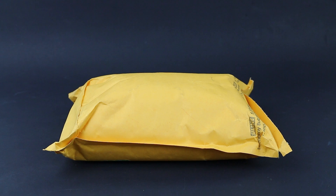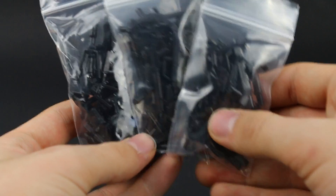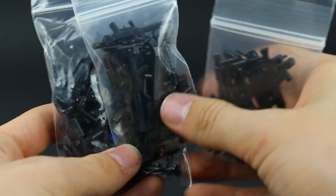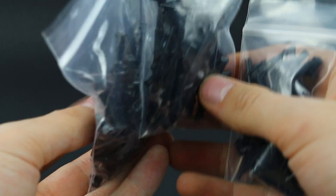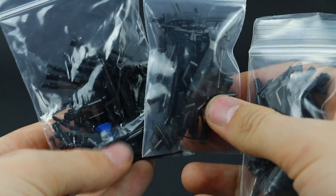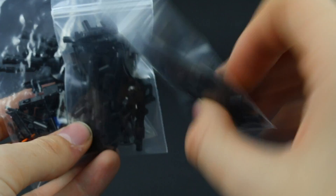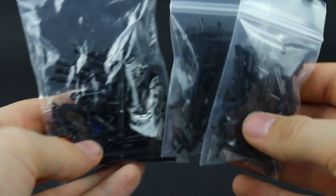Let's go ahead and open this package and see what's inside. The first thing I pull out are a bunch of Clone Army Customs weapons, which you can find on their website. These are just really cool standard weapons and you can buy these separately — that's the first thing I pulled out of the package.